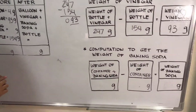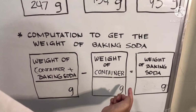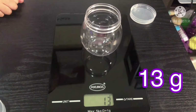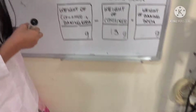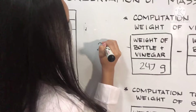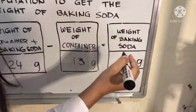Next, we will do the baking soda. We will compute to get the weight of the baking soda. So, the weight of the container plus the baking soda minus the weight of the container equals the weight of the baking soda. First, we will get the weight of the container — it is 13 grams. We will write 13 grams. Now we will weigh the container plus the baking soda — it is 24 grams. So, 24 minus 13: 4 minus 3 is 1, 2 minus 1 is 1. That is 11. The weight of the baking soda is 11 grams.